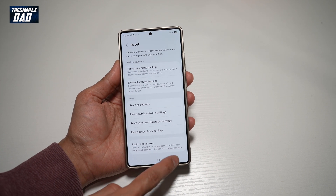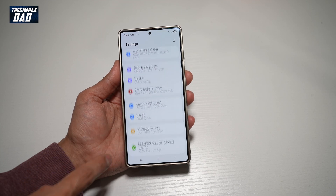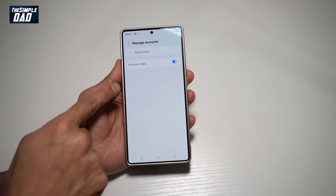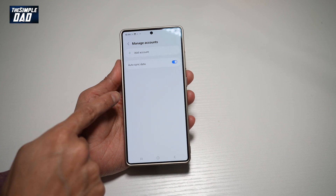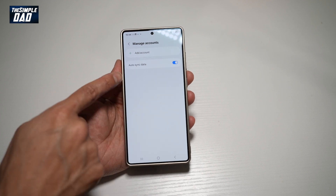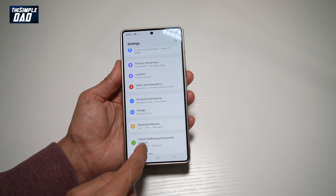Before you do this, you need to make sure that your Google account has been removed from this phone. If you find accounts here, make sure there are no accounts logged in. If there is a Google account logged in, that means this phone has been tied to your Google account, so make sure that account has been signed out from this phone.